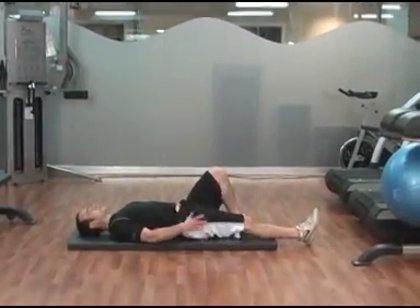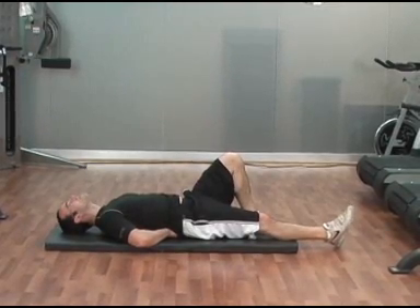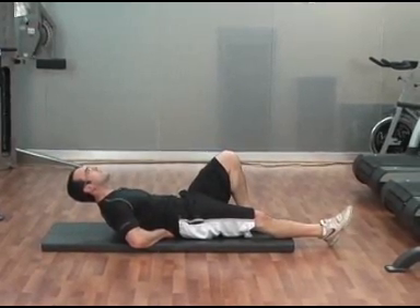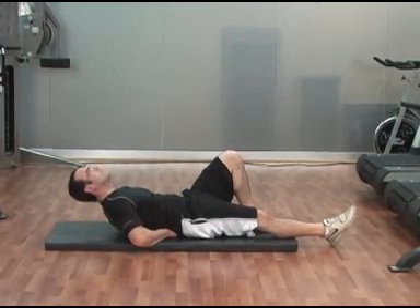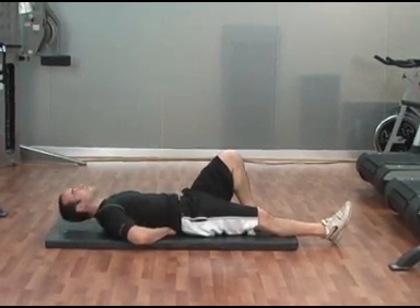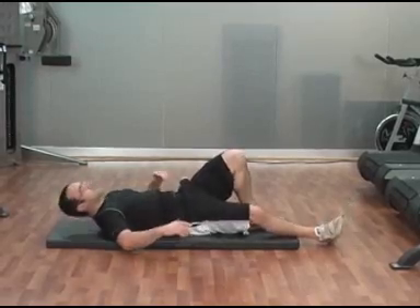For the ab curl up, lie on your back — one leg is flat, the other bent, doesn't matter which. You can put both hands underneath your back to support it. Keep your head in a straight line with your body, and curl your shoulder blades off the ground, then back down. Do ten repetitions, and as you get stronger and fitter, you can hold the top position for up to five seconds. Nice and controlled.